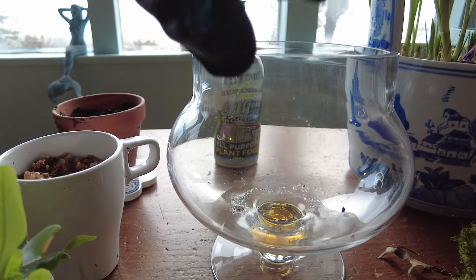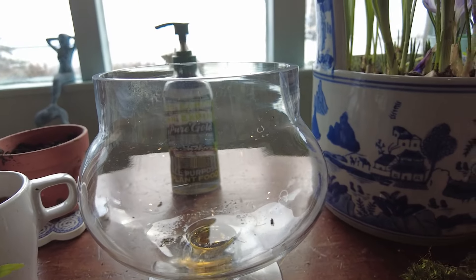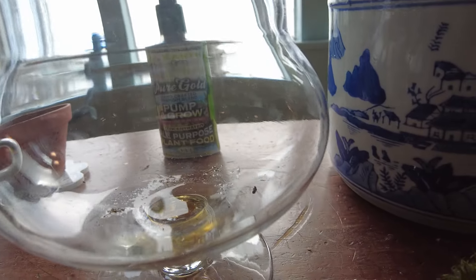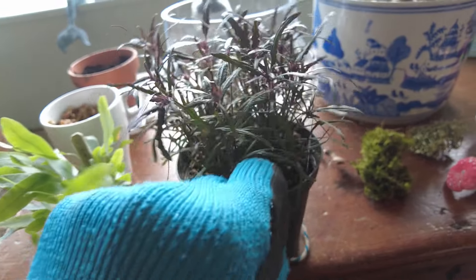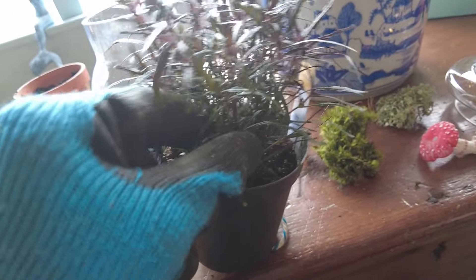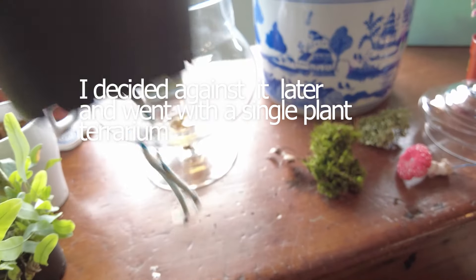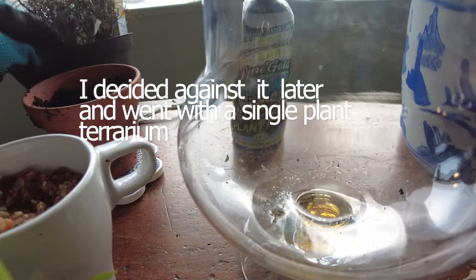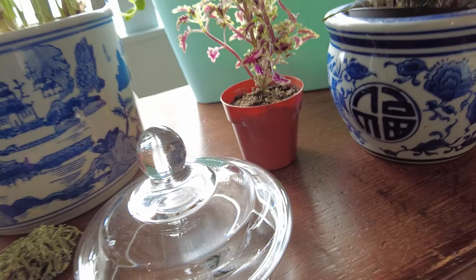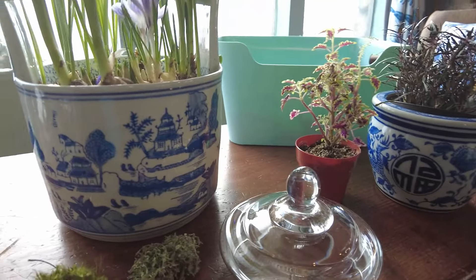I'm finally doing the little terrarium and I was just going to do this single plant, but I'm actually thinking about taking this dragon's tongue which I bought on a trip to Lowe's. I'm thinking I might be able to take a couple little babies off the side of it to add to this — we'll see. I thought about the coleus as well, but I think I'm saving that for a larger terrarium.